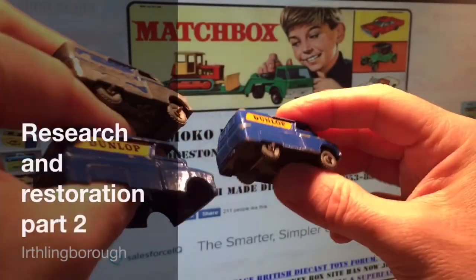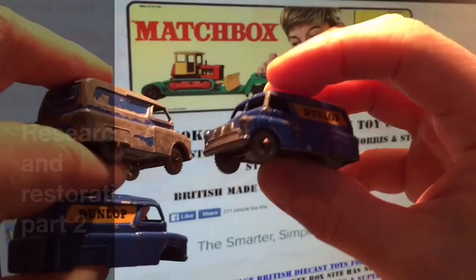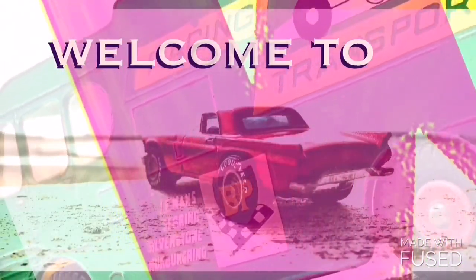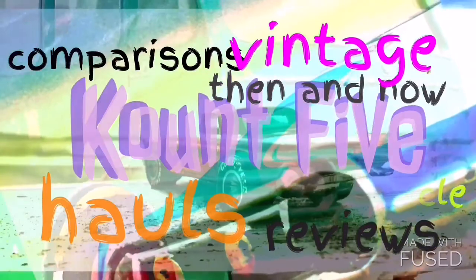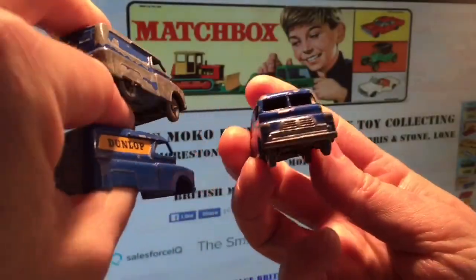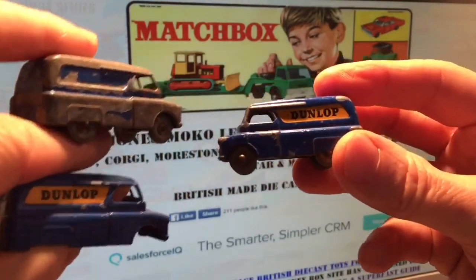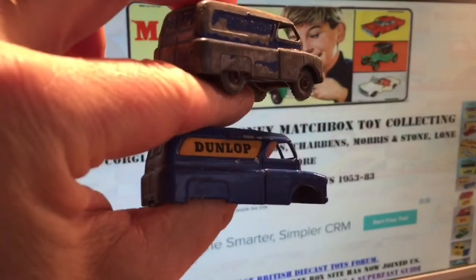The next casting we're going to look at is this piece here. This is the Dunlop Bedford van. If you've already seen a previous video, you'll know the routine. We go to Nick Jones and we take a look at the casting.